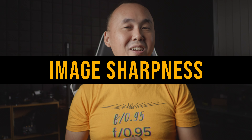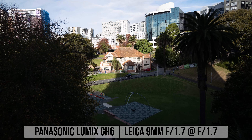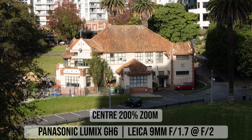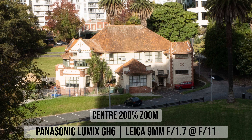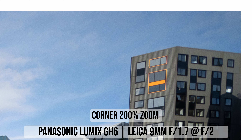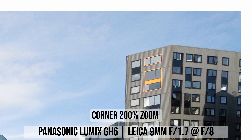Looking at image sharpness, at the center of the photo at f1.7 the image is already very sharp and there is no chromatic aberration at all. Because it is already so sharp at f1.7, stopping down to f2 or f2.8 shows only very minimal improvement in center sharpness. Sharpness starts to drop from f11 onwards due to diffraction. At the corners, sharpness at f1.7 is acceptable, becomes much better at f2.8, and reaches maximum at around f4 to f5.6.